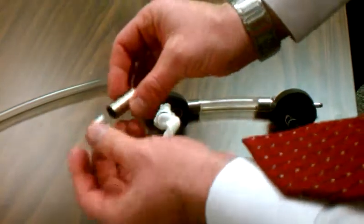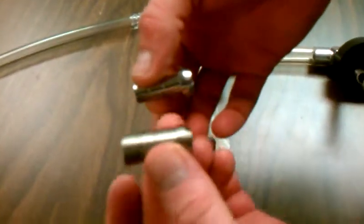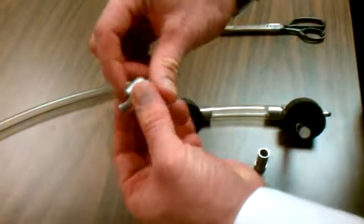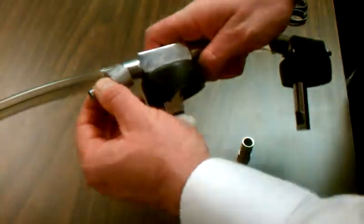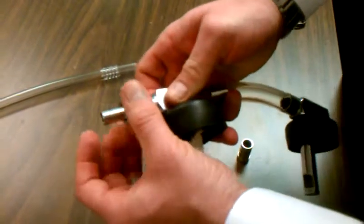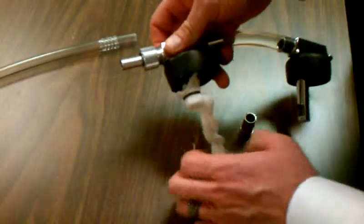In your package, in the kit, there are actually two nipple sizes. This is a half inch, and this is a three-eighths inch nipple. You insert the three-eighths inch nipple, then you're going to re-thread it back onto this fitting. So now it's ready to adapt the hose.